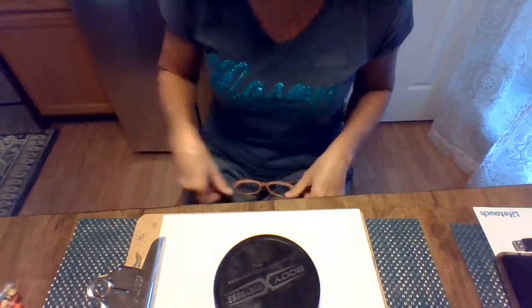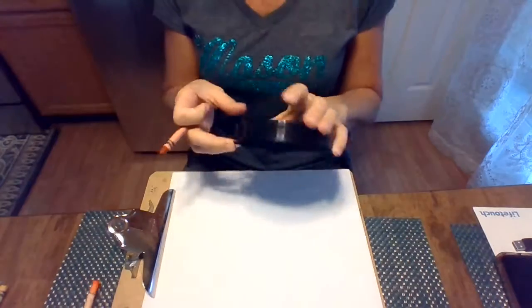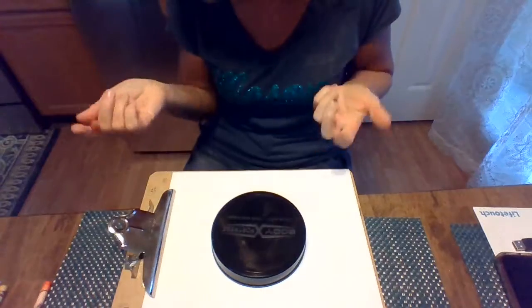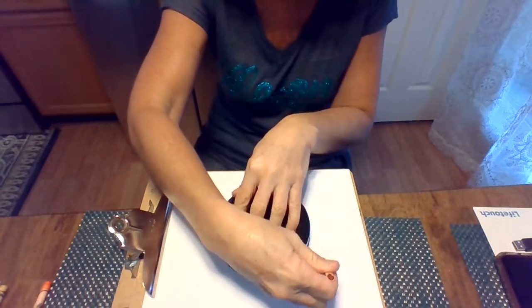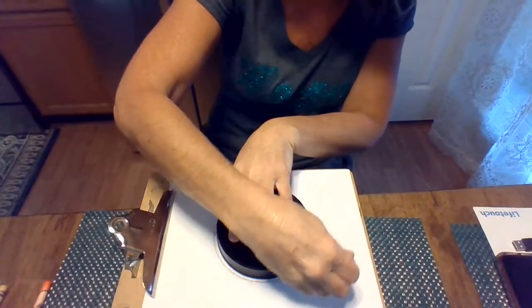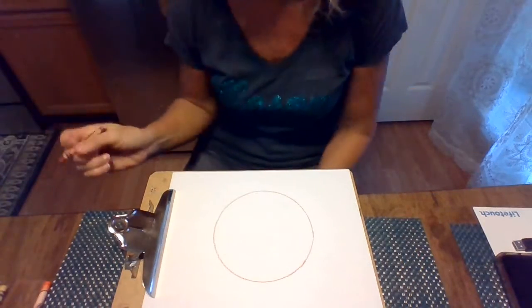Alright, so we are going to assume that everyone's back now, and the first thing you're gonna do is draw a circle. What I've got is a lid to my protein powder, but that is what I'm gonna use to trace my circle. So it doesn't have to be a perfect circle, but if you want some help with it, you can just find something to trace, and you've got your circle.